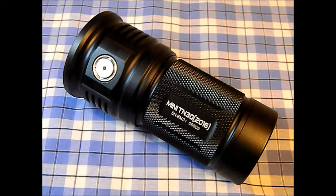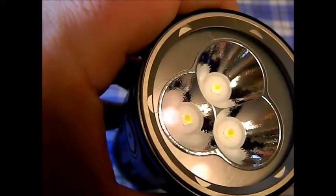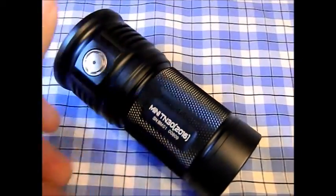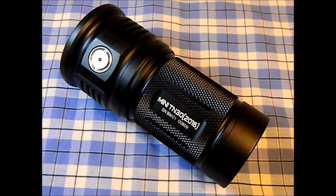This thing takes four 18650 batteries. Right now I have four Samsung 30Qs in there. It will take protected batteries, but some of the bigger protected ones like the Panasonic NCR 18650B are just a hair too big. It will take shorter unprotected cells, but some of the longer ones might be a hair too long. It has three XPL V6 LEDs behind a glass lens and an orange peel reflector. It has a side switch as the sole means for turning on, off, and changing modes. Working voltage is 10.5 to 17.5 volts.